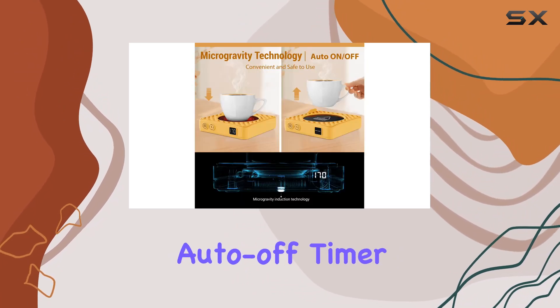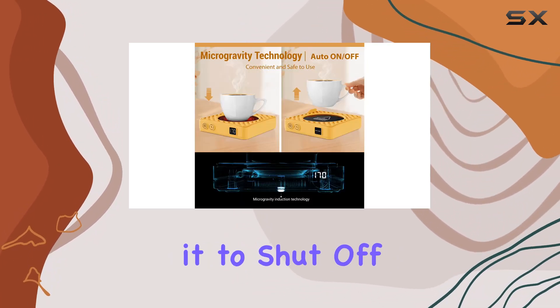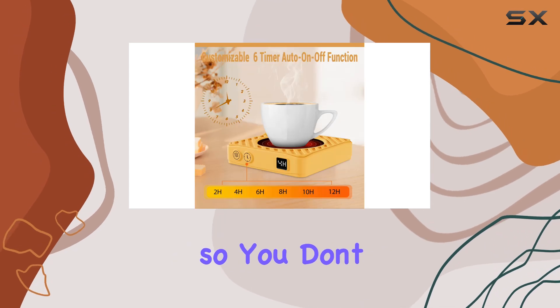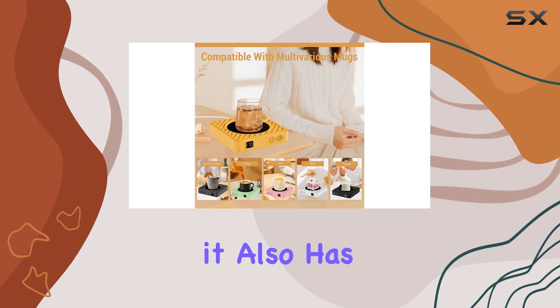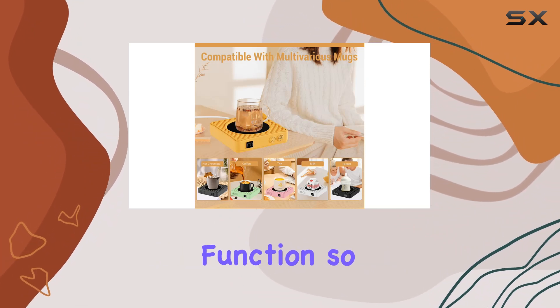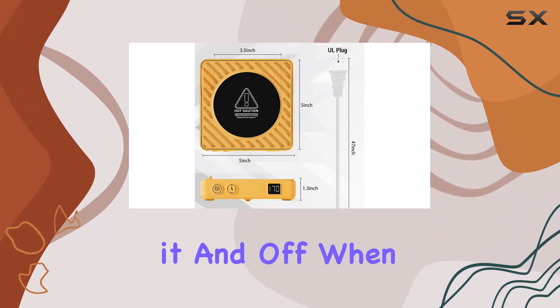Now let's get into the features. One thing I love about this mug warmer is the auto-off timer — you can set it to shut off after a certain amount of time, so you don't have to worry about accidentally leaving it on all day. And speaking of convenience, it also has an auto on/off function, so it turns on when you place your mug on it and off when you remove it.